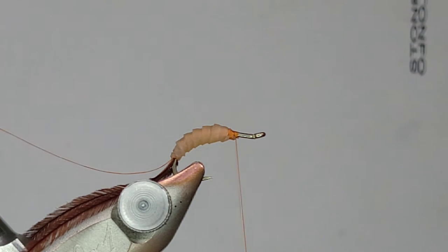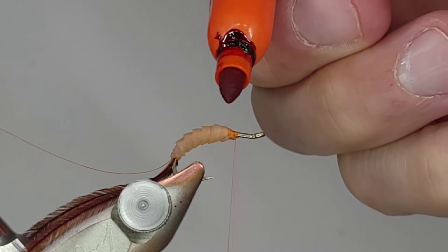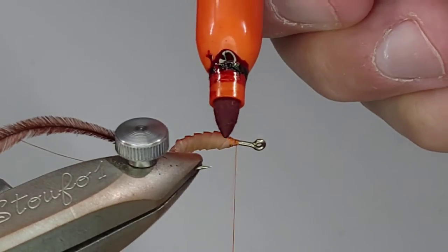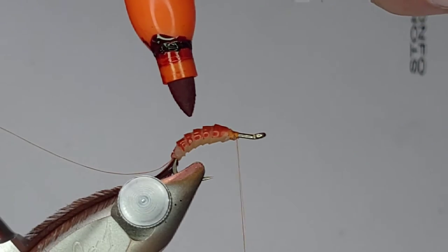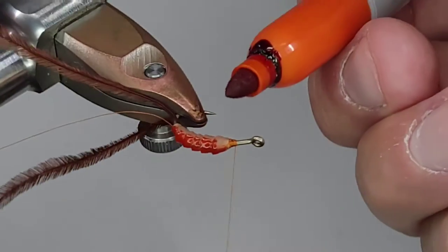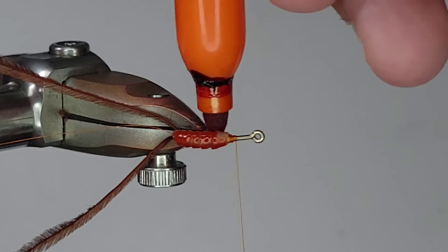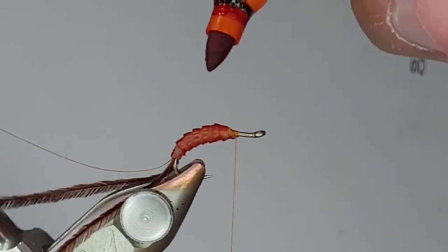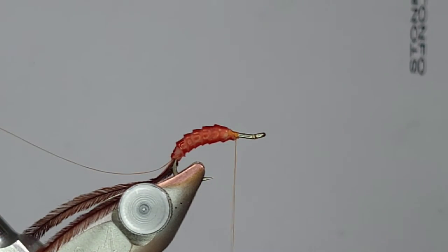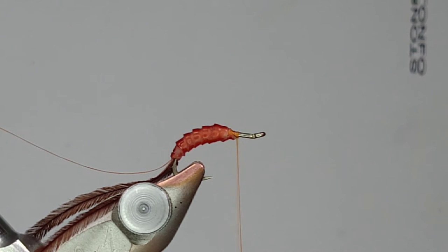Now I'm going to take this orange marker - just a regular Sharpie. This nymph skin actually takes color pretty well. I'm going to go front to back the entire time. Going back to front would leave little spaces with no color, and I actually want that - it helps with the segmentation. When you first do this it's going to look really bright orange, and contrary to popular belief, October caddis really aren't even that orange - they're a little bit lighter with some bits of tan. As that color soaks in it's going to darken up a bit and give us a closer color to what we're looking for.